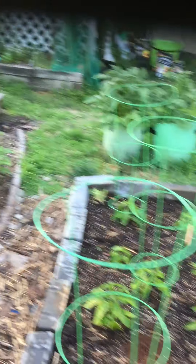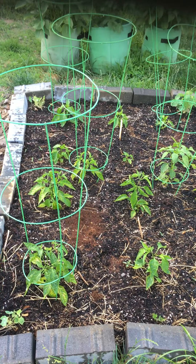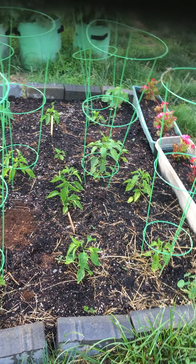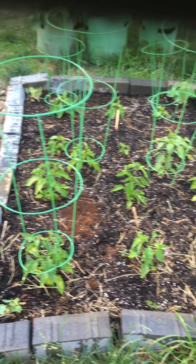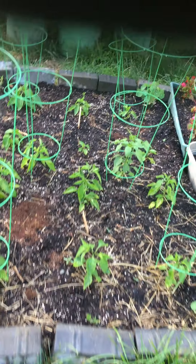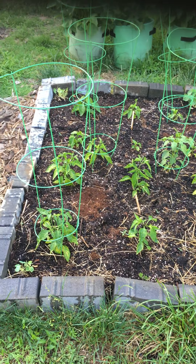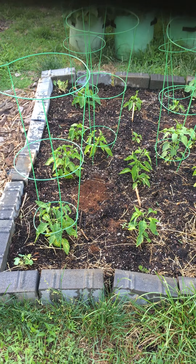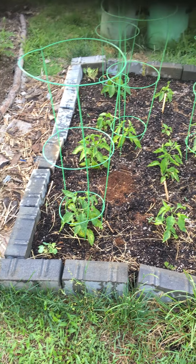This is a butterfly bush that was looking great until this morning — I just think it got too dry. I just watered it really really deeply so I'm hoping it'll bounce back. It's got blooms on it, I just want it to live.